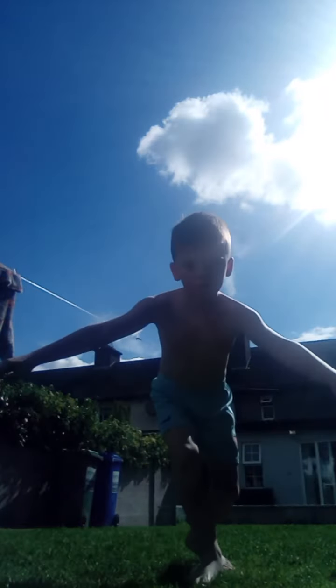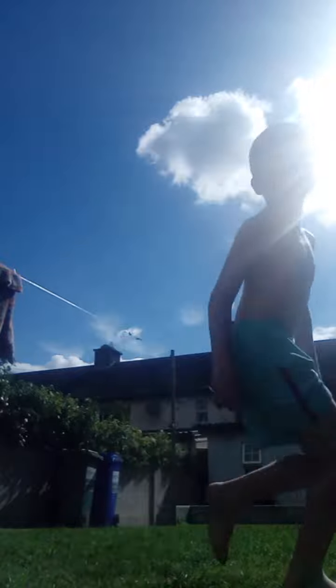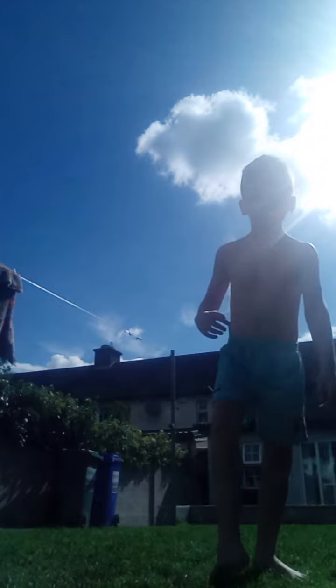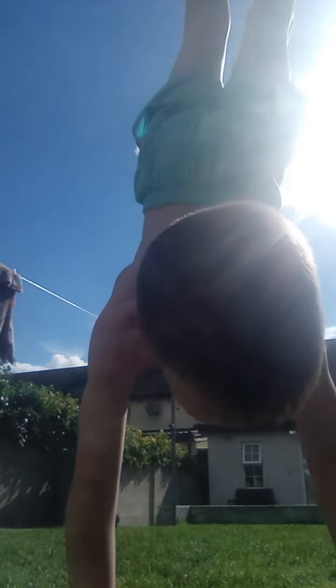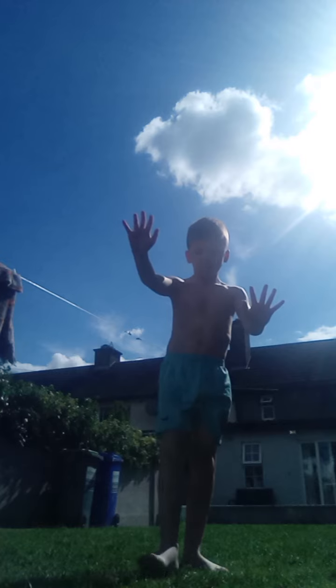Here I go. Okay, so first up, you're going to want to put your hands out like this. You're going to want to put one foot up like this.